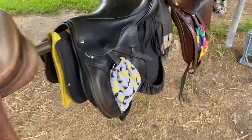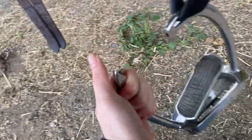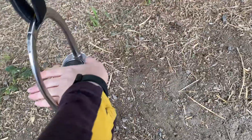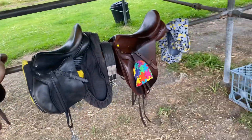I'll show you my stirrups. These are my quick release stirrups that I have on my jump saddle and my dressage saddle. They just release like that if your foot was to get stuck in them — so your foot's in here, you fall off, it pulls this way, and your foot comes out. So yeah, that's all my saddles.